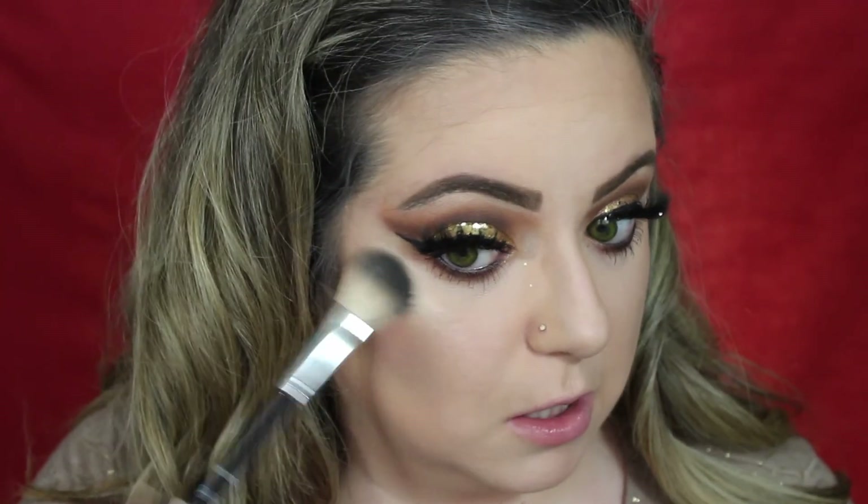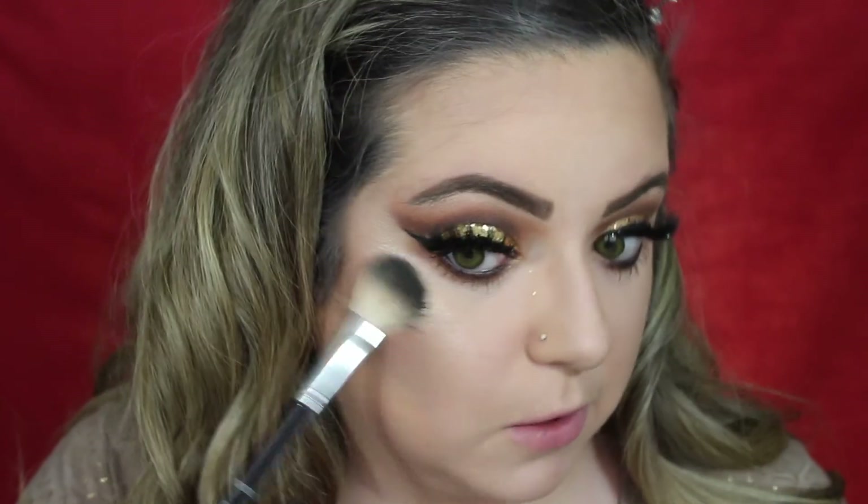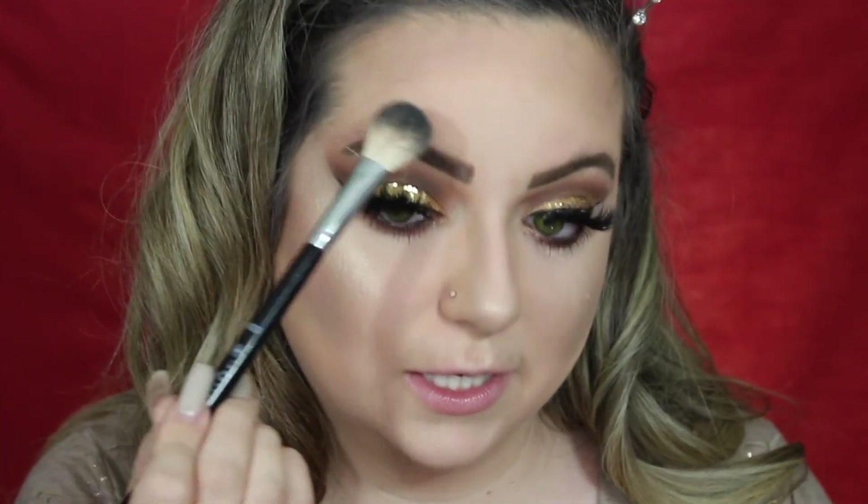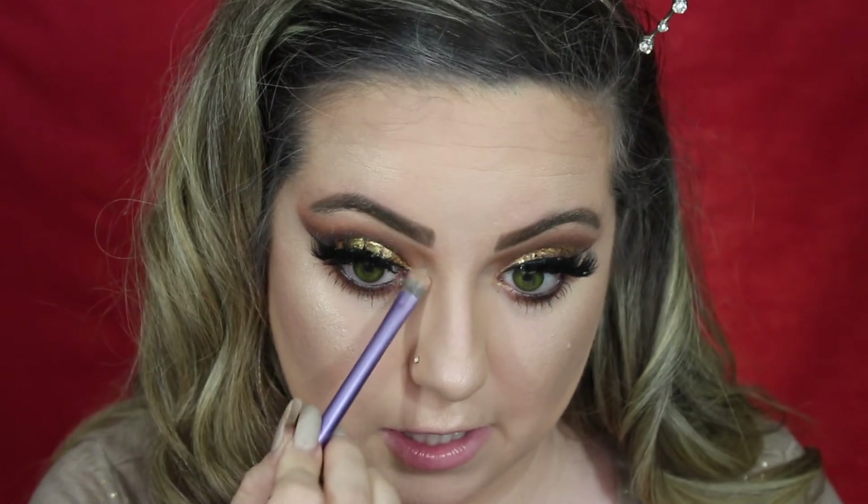For highlighter, I'm going to use the Jouer highlighter in the shade Citrine and my Anastasia brush that I've been loving so much — this is probably going in my favorites. Look at this highlight! I've been loving putting highlight right here. So pretty! I'm also going to use this as an inner corner highlight because I think it makes a really nice inner corner highlight. Just a little bit, like right under the arch.